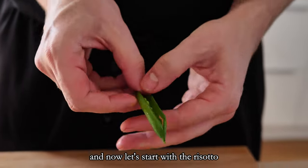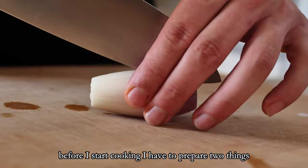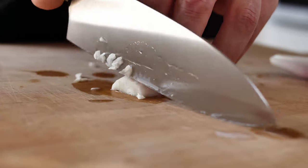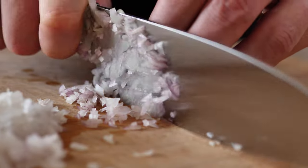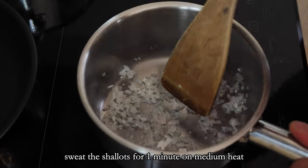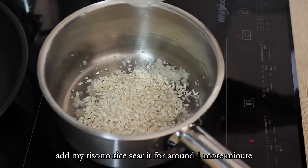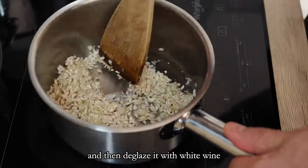Now let's start with the risotto. Before I start cooking I have to prepare two things: pick some peas and chop some shallots. Then I start with a bit of oil, sweat the shallots for one minute on medium heat, add my risotto rice, sear it for around one more minute and then deglaze it with white wine.